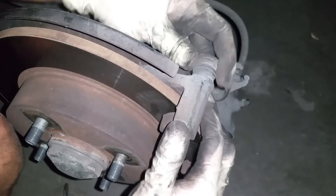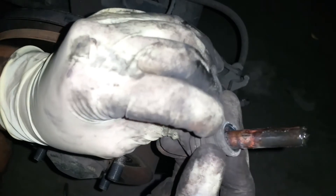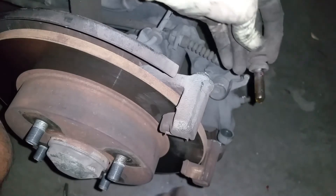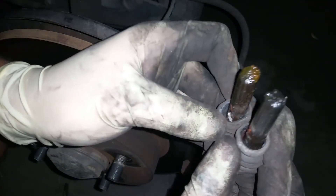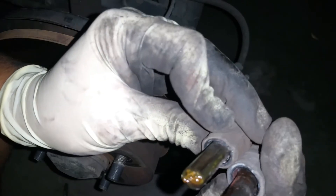We're going to lubricate the sliding pin on the rear as well to avoid that uneven wear on the new brakes. Pull on the boot — as you can see it looks dry with some debris in there; it's been a while since these have been lubricated. So we're going to fix them up.